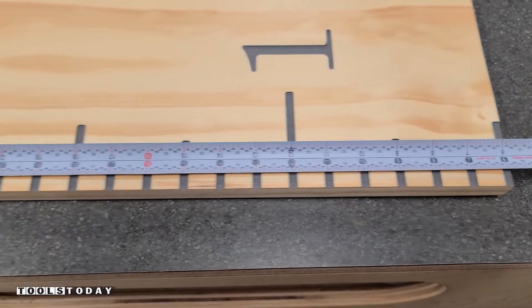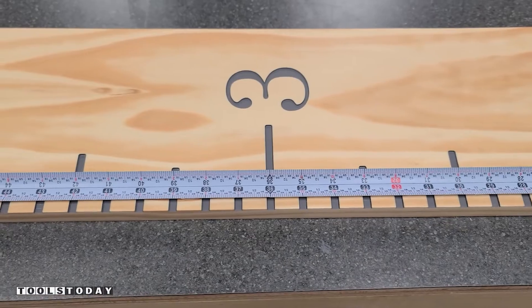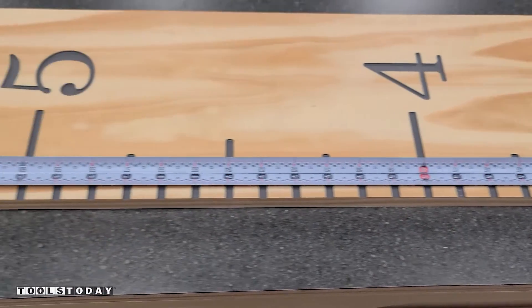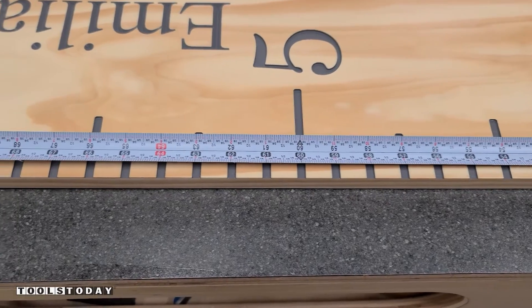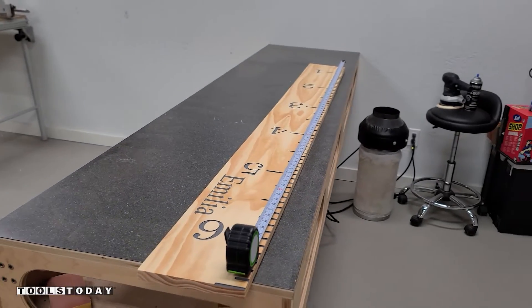I definitely love the way that it looks. You can see that everything is nice and accurate as we are lining up with all numbers exactly on center, which is exactly what we want. It's designed to hang six inches off the ground to clear any baseboards or anything like that. Even after we did the move, everything is still perfectly accurate.